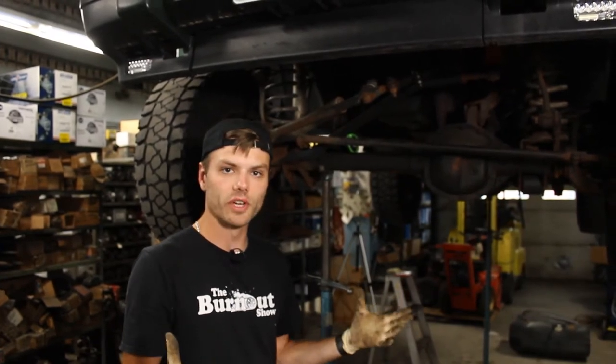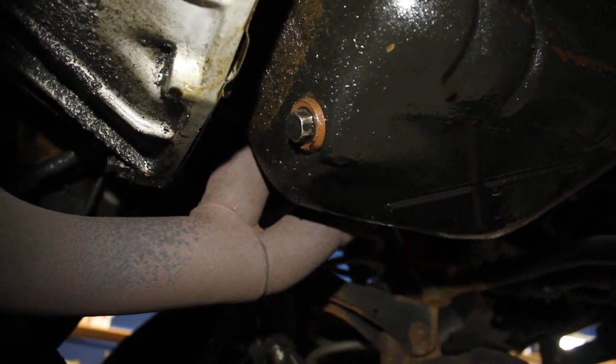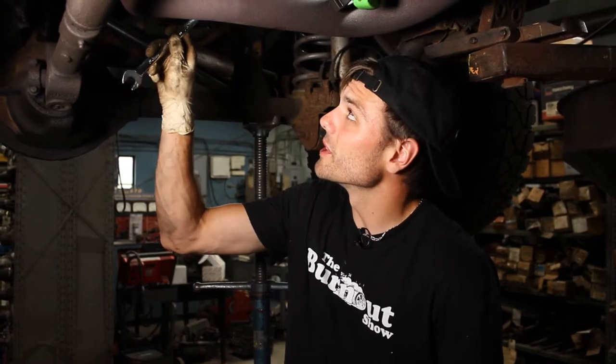Get a catch pan — or even just a basin pan if you're at home — to catch all of the oil in. The drain plug itself is located at the bottom of the oil pan; it should be pretty obvious where it is. That will be a 16 millimeter on this 2000 Jeep Cherokee, and it's probably the same size for a 97 to 01. If you're working on a different car, it might be a different size.